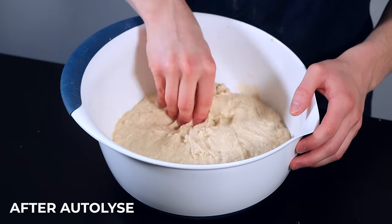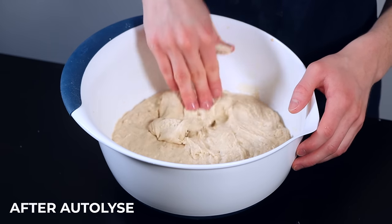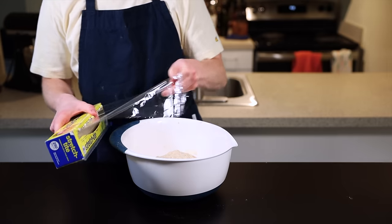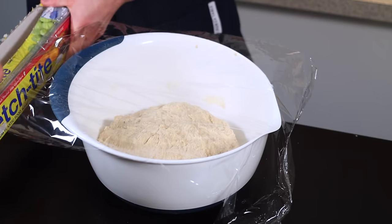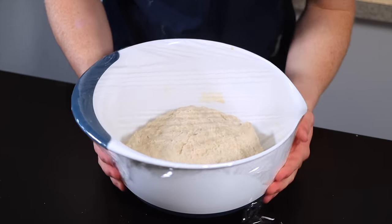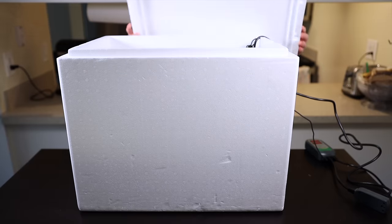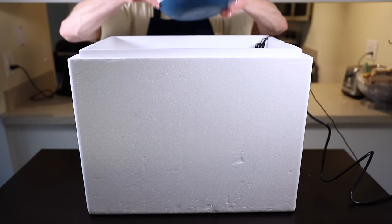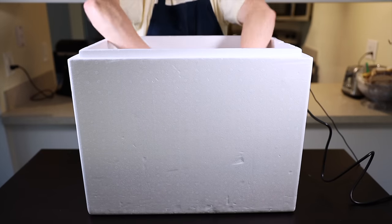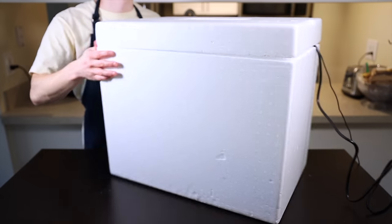During the autolyse, you'll see your dough go from a rough shaggy ball to a stretchier, more cohesive dough as the water gets absorbed by the flour and gluten starts to develop. Ideally you'll want to leave it in a warm environment around 85°F or 29°C. I've got a homemade proofing box here, but you can achieve a similar temp by just throwing the container into your oven with the light on — just make sure not to accidentally turn the oven on while it's in there.